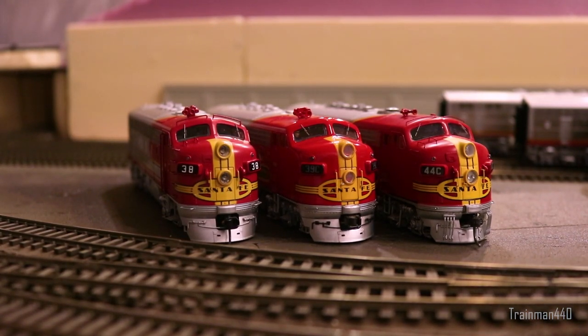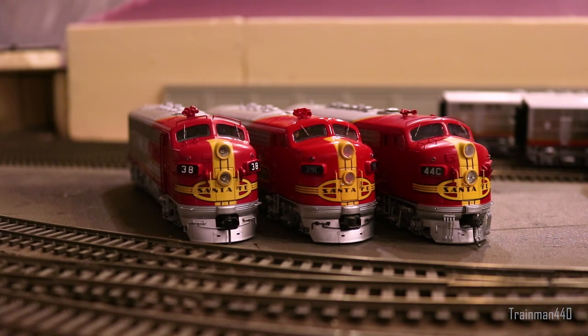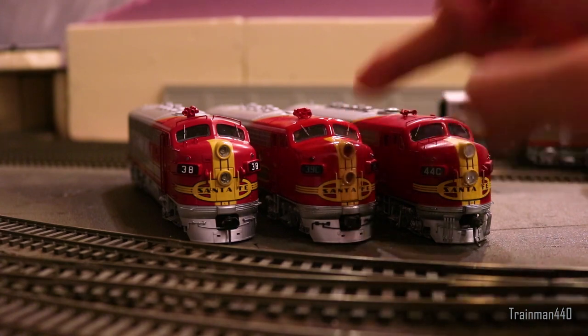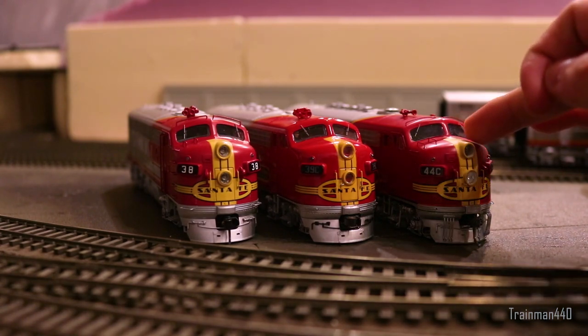Now we can start with the actual visual details. Right off the bat you can tell that each manufacturer uses very different reds. The Athern Genesis has, to my eyes, the most accurate-looking red — it's not too orange, not too pink, just right in the middle, with a nice satin finish, not too matte but also not too glossy. The MTH one clearly has a gloss finish and the red is a tad bit orange and more saturated, though the gloss is done well — just personally not my preference.